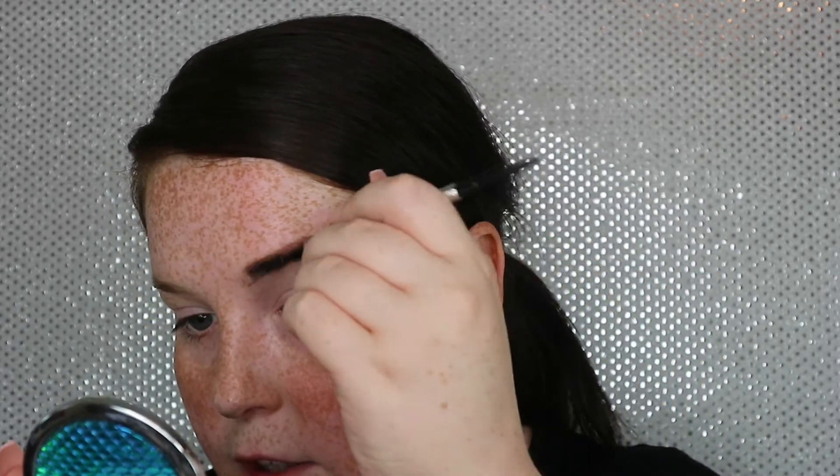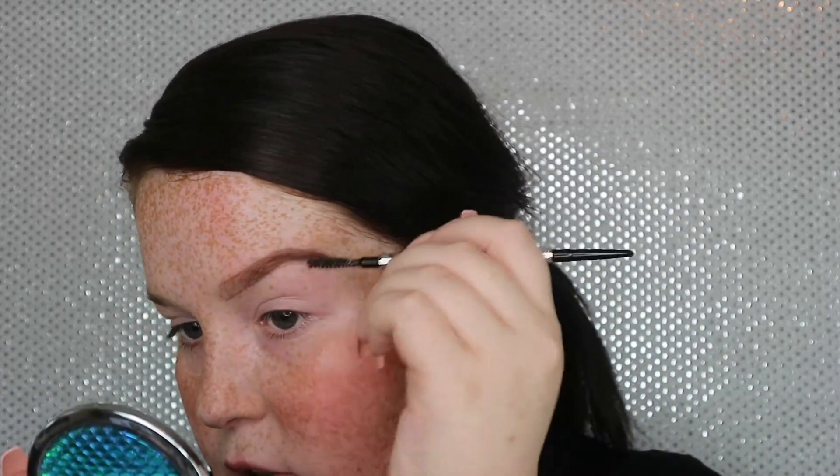What I want to do now is take the spoolie end of the Precisely My Brow Pencil and just brush those lines through my brow to disperse the product. This will give me an idea of how much product I actually need to add later on in the brow. Then I'm going to go in with the pencil again and just start to fill in the sparse areas, really lightly working that into the brow, and taking that spoolie to brush through every now and then just to make sure we're not being too harsh on the brow.